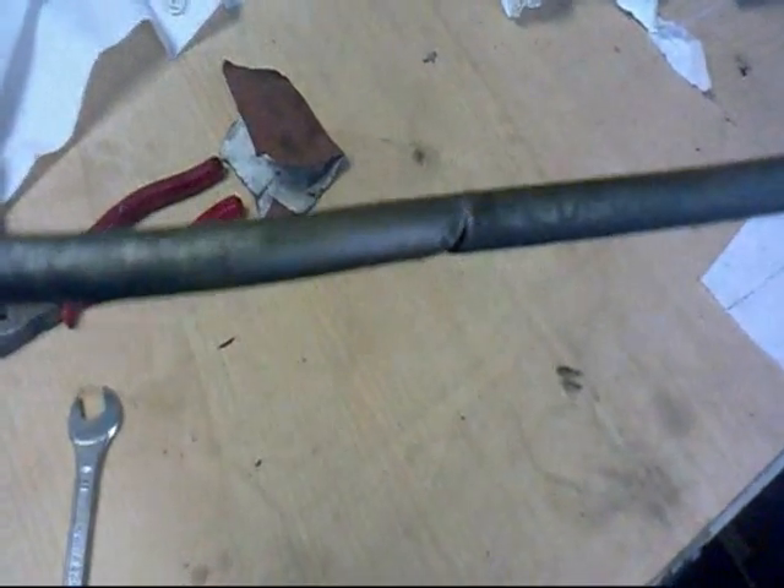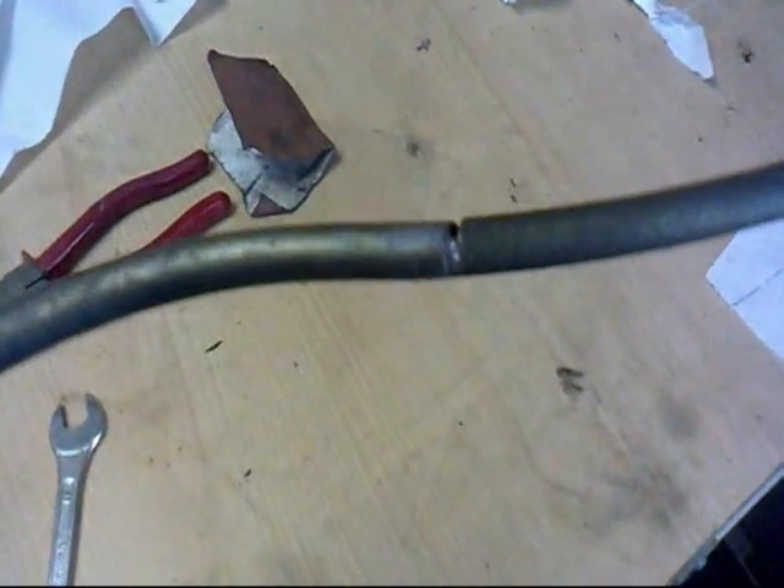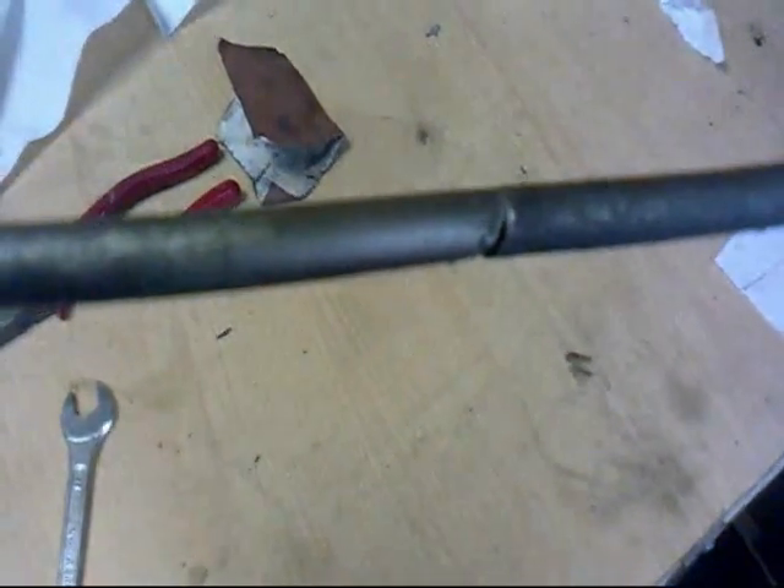There we are — not the world's prettiest dipstick tube. It's going to have to be repaired with gaffer tape; can't weld it, it's too small.